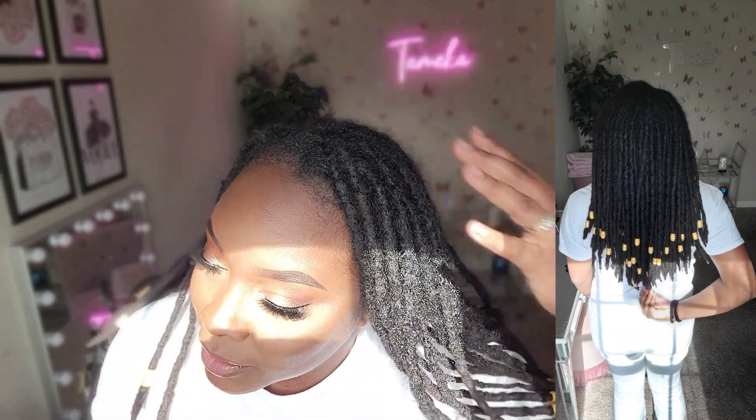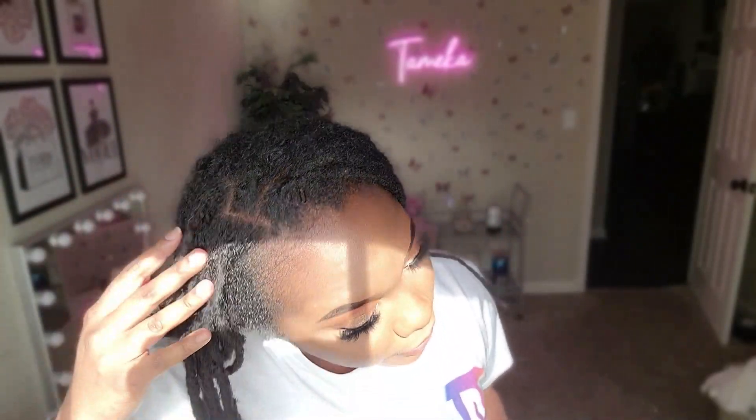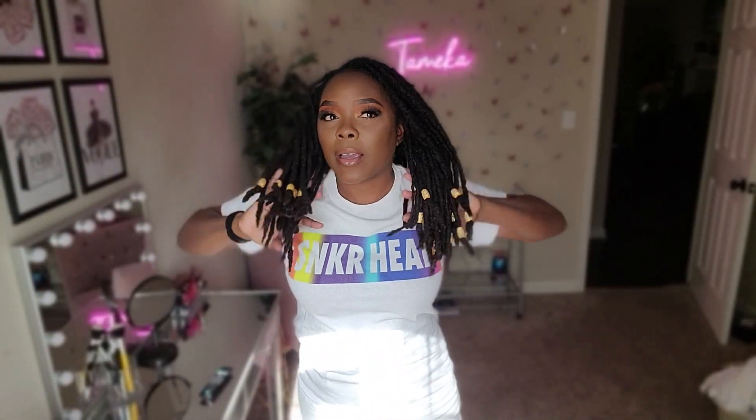My roots are looking kind of rough — I need to wash my hair too. As far as products, I don't really use a lot to be honest. Last time I retwisted I used hair grease and it was just fine. I noticed I do have more buildup when I use wax over grease, so the last time I skipped the wax and just used grease instead.